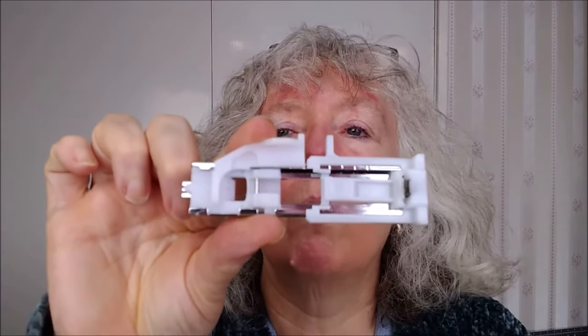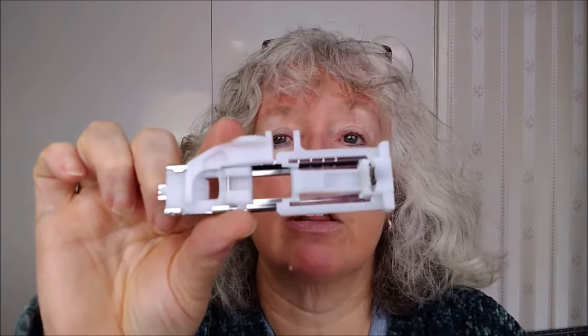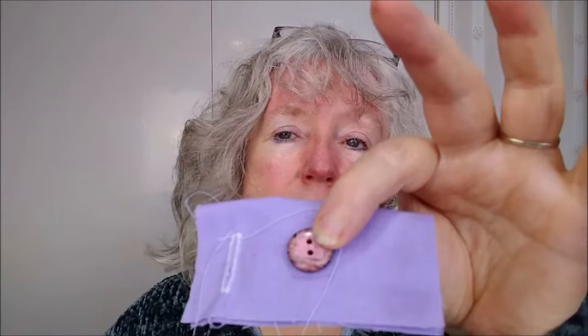Hello and welcome to Sew Happy Patchwork and Quilting Classes. I'm Rachel the Tutor, and today I'm going to go through with you how to use the Janome One Step Buttonhole Foot. You're going to need the foot and your sewing machine, a scrap of fabric that we can double over, and of course a button. So let's get started.